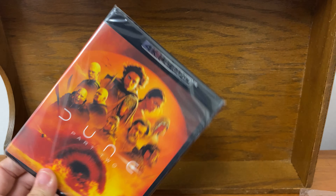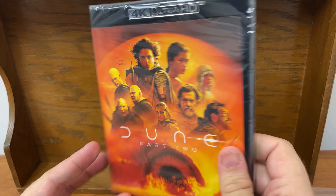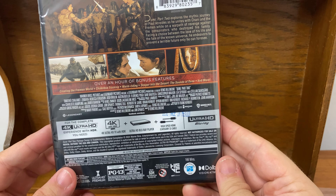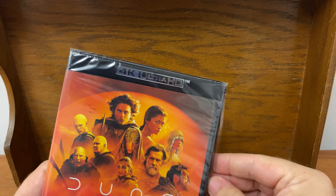And when you take the sleeve off, of course, it loses that shine a little bit. I don't know why they don't like to do the shiny things on these, only on the covers. So let's take a look at the inside and see if the discs have any special artwork. I know that the Steelbook release for the first one — the discs had some cool artwork on it, so I don't know if that will be extended to the standard edition.